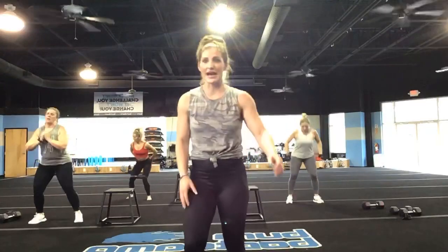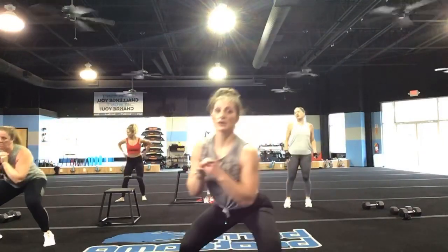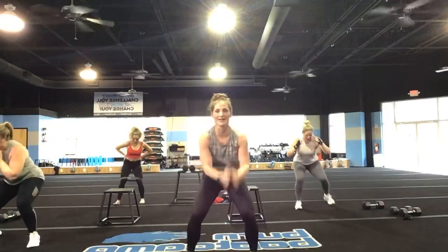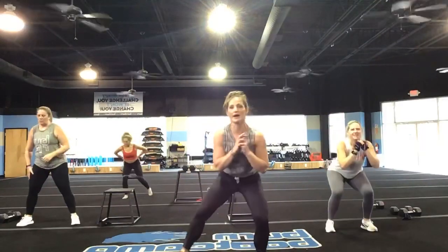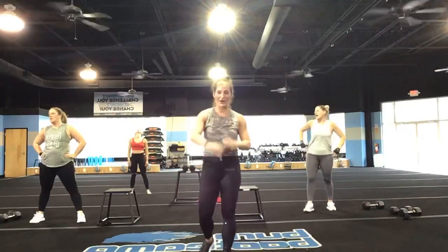30 seconds down, you guys. Land very softly on those feet — let those muscles absorb that jump. Less than 30 seconds of movement. Don't give up — it's not in your vocabulary. Keep it going — 15 more seconds. If it doesn't challenge you, it will not change you. You've got five, four, three, two, and one.